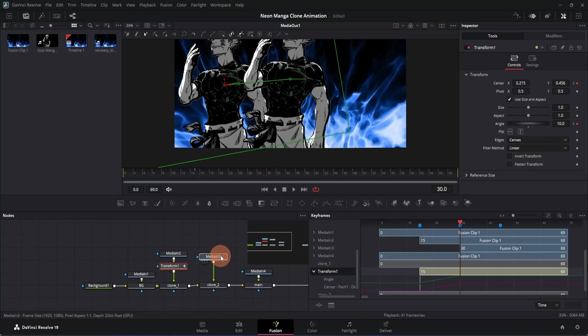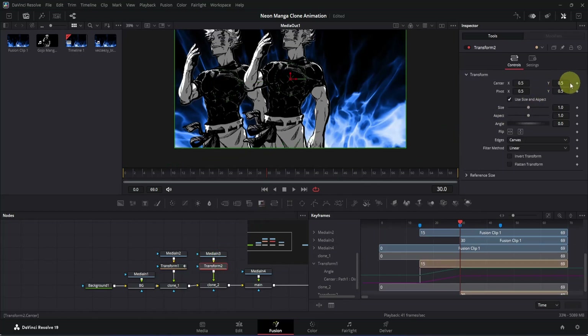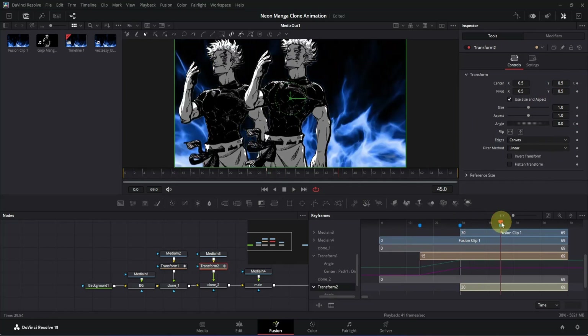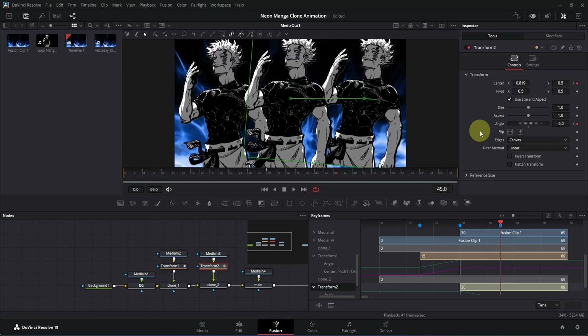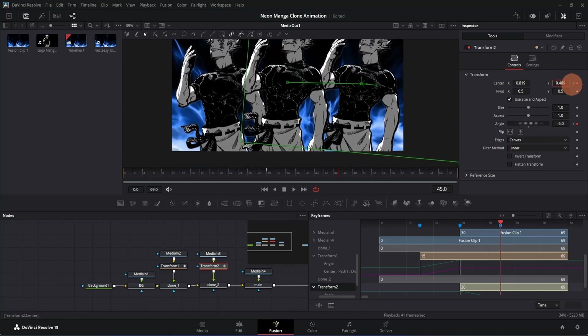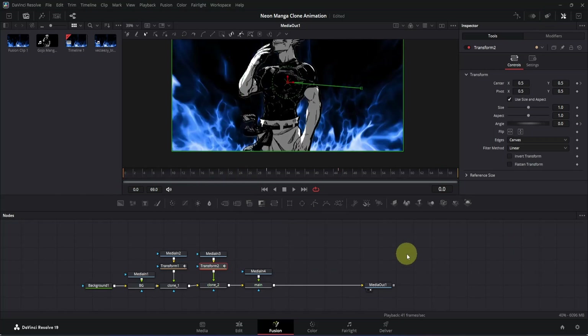Now let's reveal the second clone. Click on its media-in node and drag it upwards, then add a transform node. Go to the Inspector and add a keyframe for Center X/Y and for Angle. Move the playhead to the last marker, go to the Inspector, and drag the X box to the right side — keep it somewhere around here. Double-click the Angle box and change the value to minus 5, then click to apply. Adjust the Y as well by dragging it down until it fits properly.